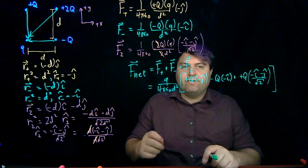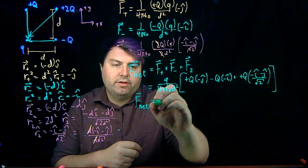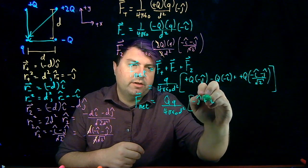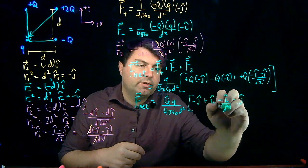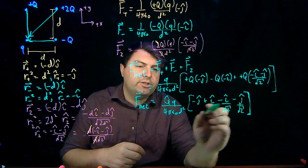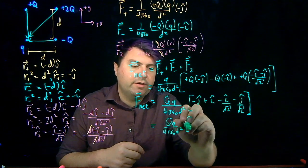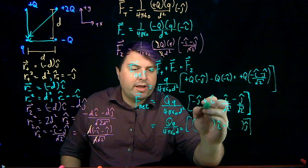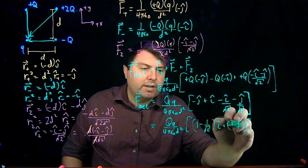Now I can factor out the positive q, and we're left mostly with directions. The net force is q squared over 4π epsilon-naught d squared, times the directional terms. Negative negative gives me plus i-hat, and combining like terms: the i-hat component is 1 minus 1 over square root of 2, and the j-hat component is negative 1 minus 1 over square root of 2.